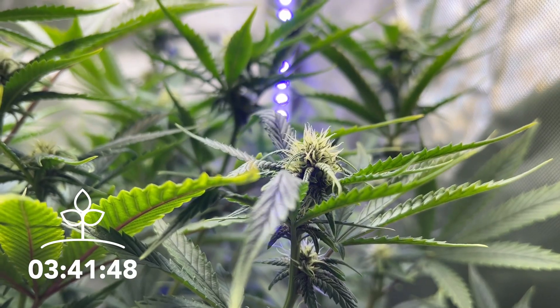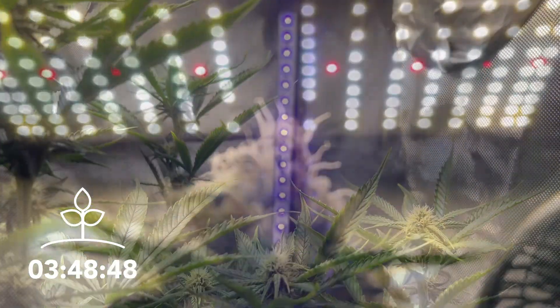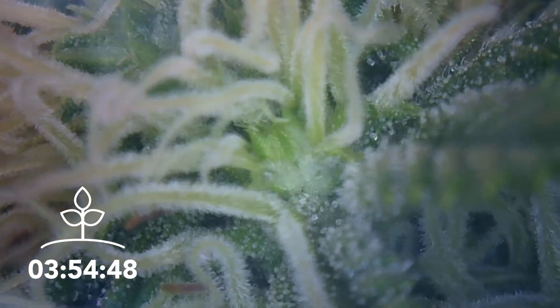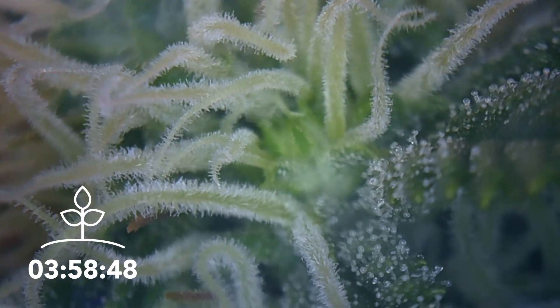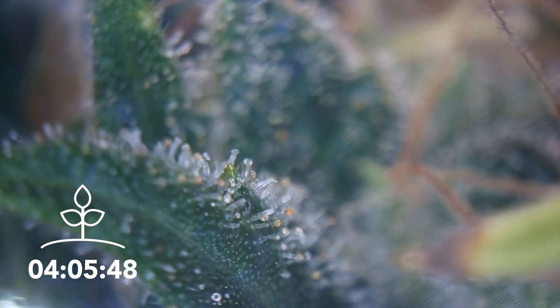As the flowers start to appear, you'll see them cluster together to form colas. Over time, these colas will get larger and larger, developing a layer of mushroom-shaped resin on them known as trichomes. The trichomes are where the bulk of the cannabinoids are located, and they'll start off looking clear, then cloudy, and finally start to turn amber in color near the end of harvest.